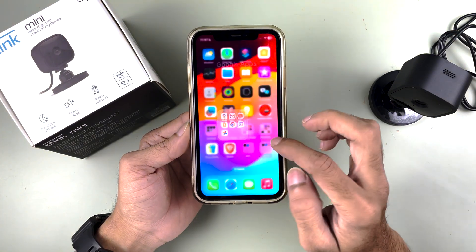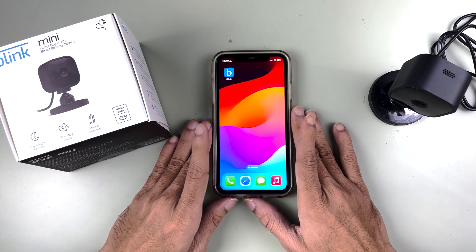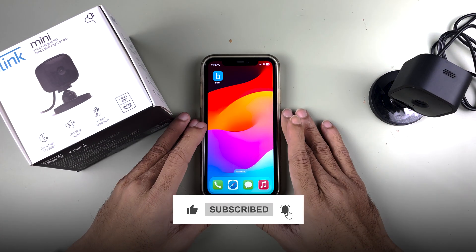That's how simple it is to set up the Blink Mini camera with your mobile phone. I hope this video was helpful. If it was, don't forget to subscribe to my channel. I'll see you all in the next one — thank you.